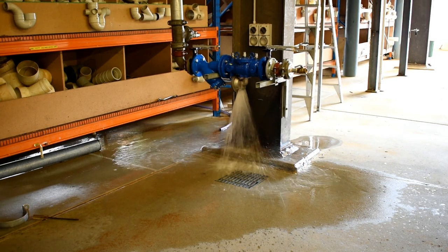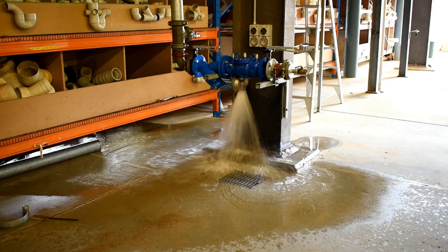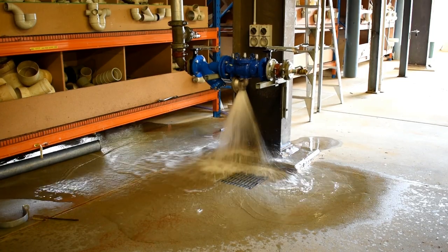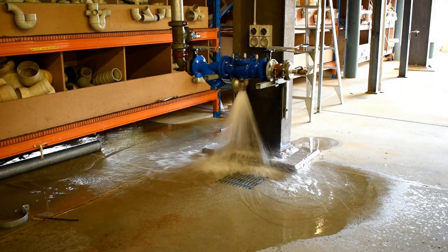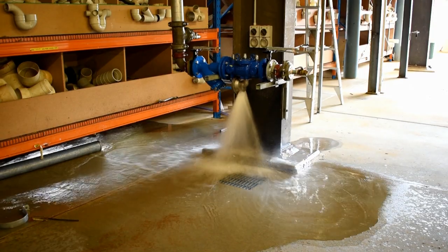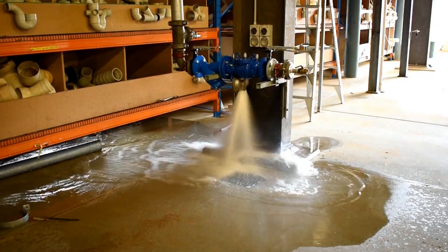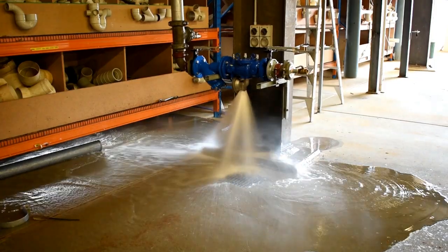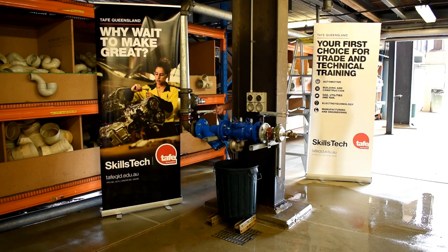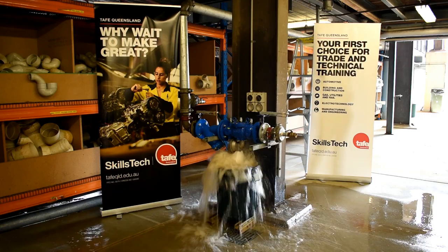Here we can see the relief port ramp up from one quarter, half, three quarter, up to full flow and the amount of water being released. To illustrate, a 60 litre bucket is placed under the relief port and at full flow takes just around two seconds to fill.